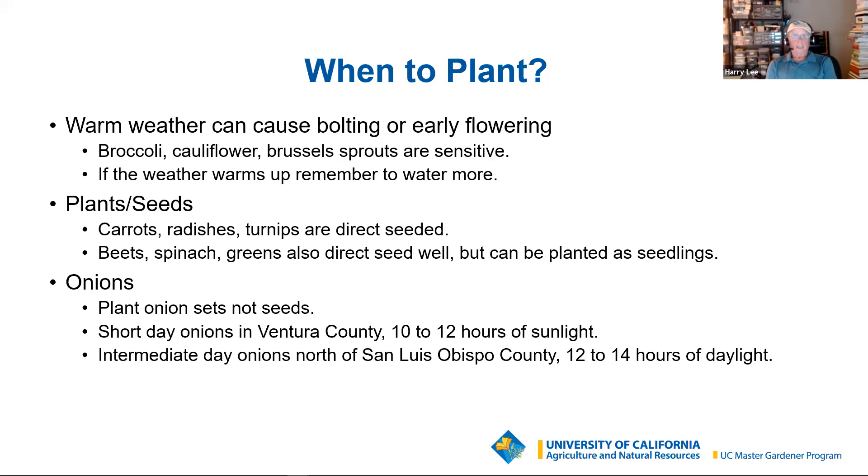Carrots, radishes, turnips, and beets will all direct seed very well. They'll be a little less subject to warm weather stress, and they'll do quite well with a row cover, as will the greens.